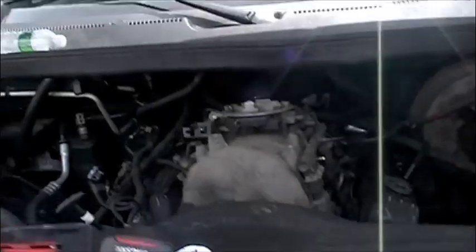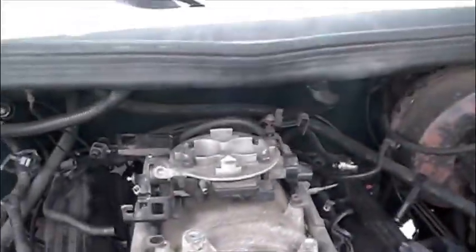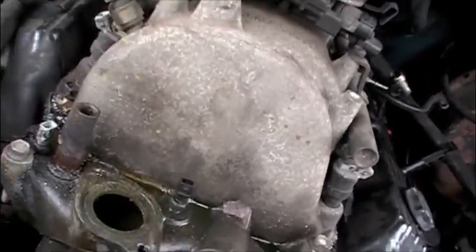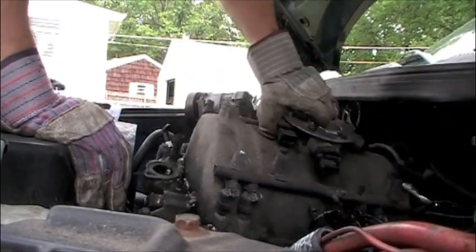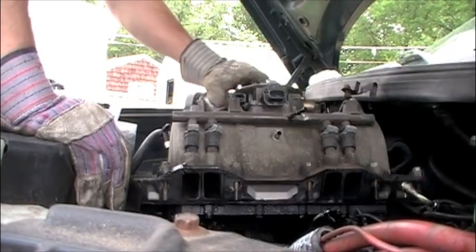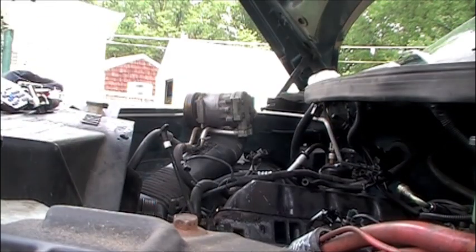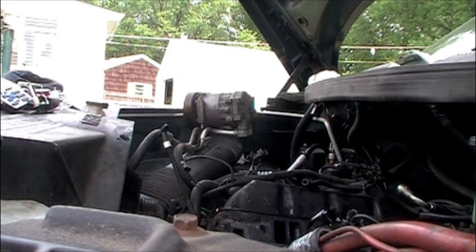Needless to say, this is what we've been waiting for. There's fuel spilling out of this thing - there we go. And that's it, one of them's out.